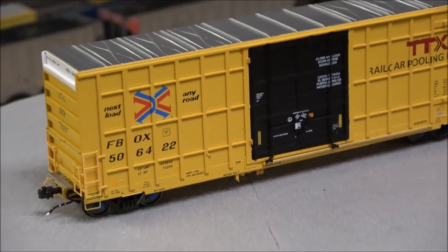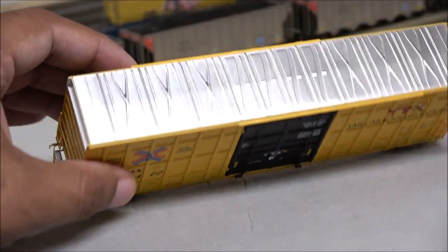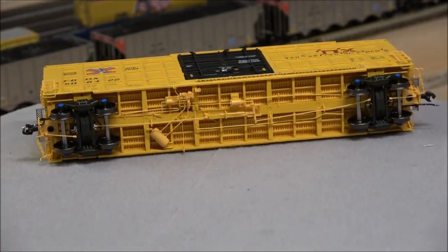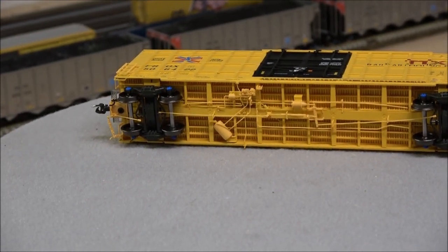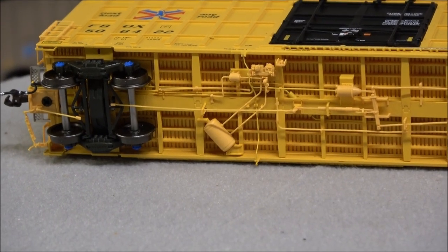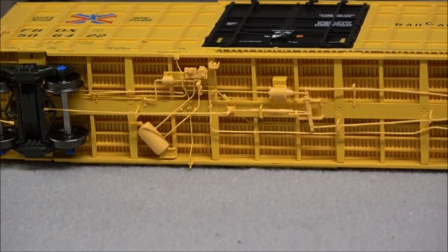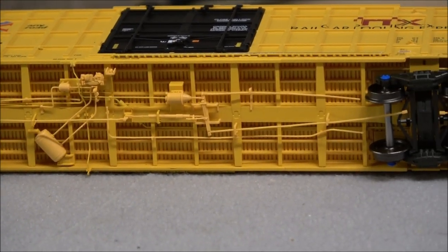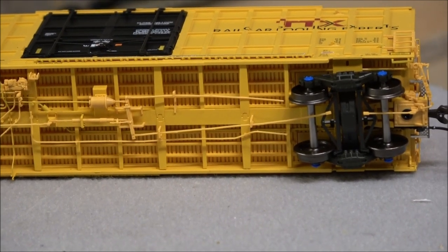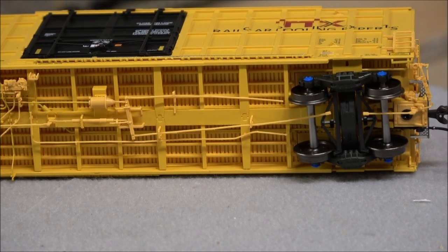Where this car sets itself apart from what you typically see in the industry is the underframe. The roof is briefly shown, but the real standout is the bottom — it has lots of detail. The airline hoses, plumbing, and brake actuation are all finely detailed below. The detail runs up and around the trucks to under the coupler box, and you can also see all the support beams and structure built to support the floor of the boxcar.